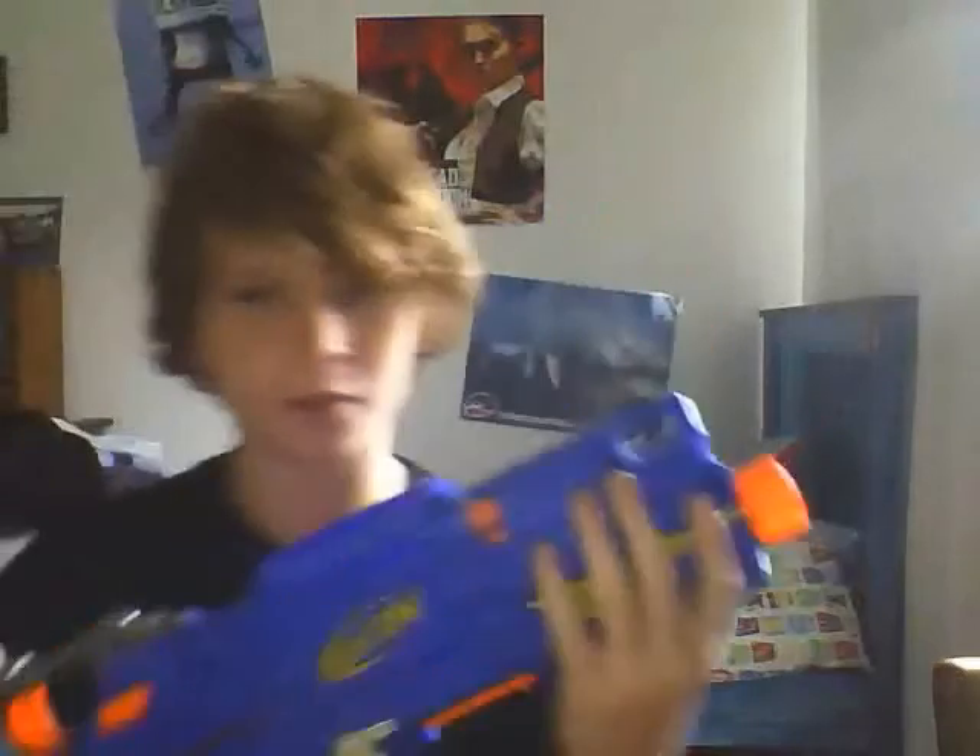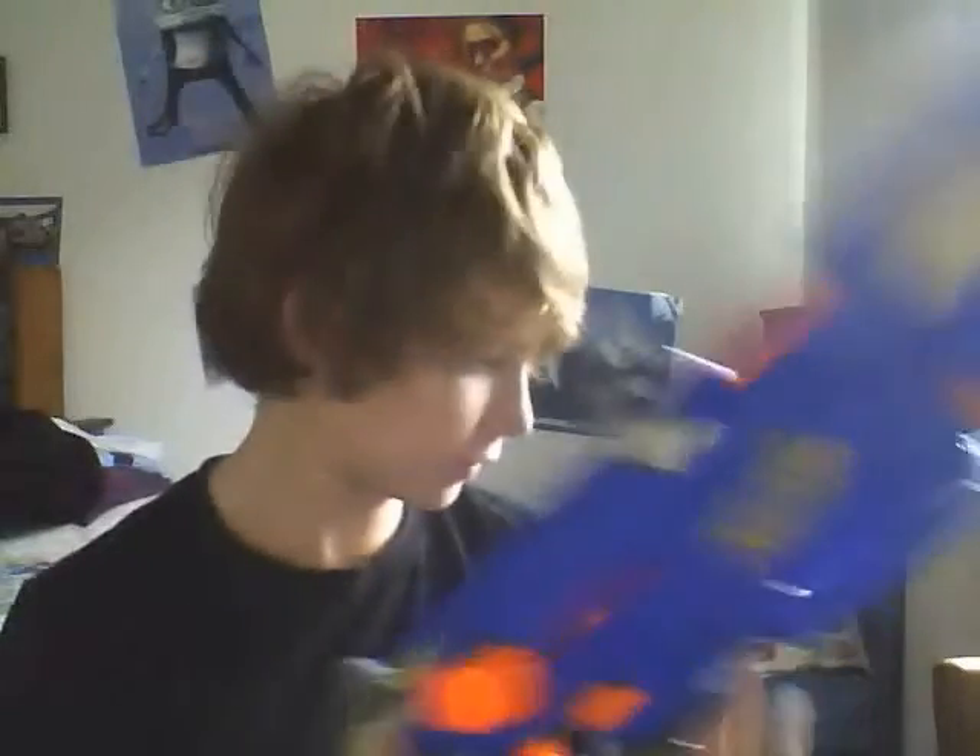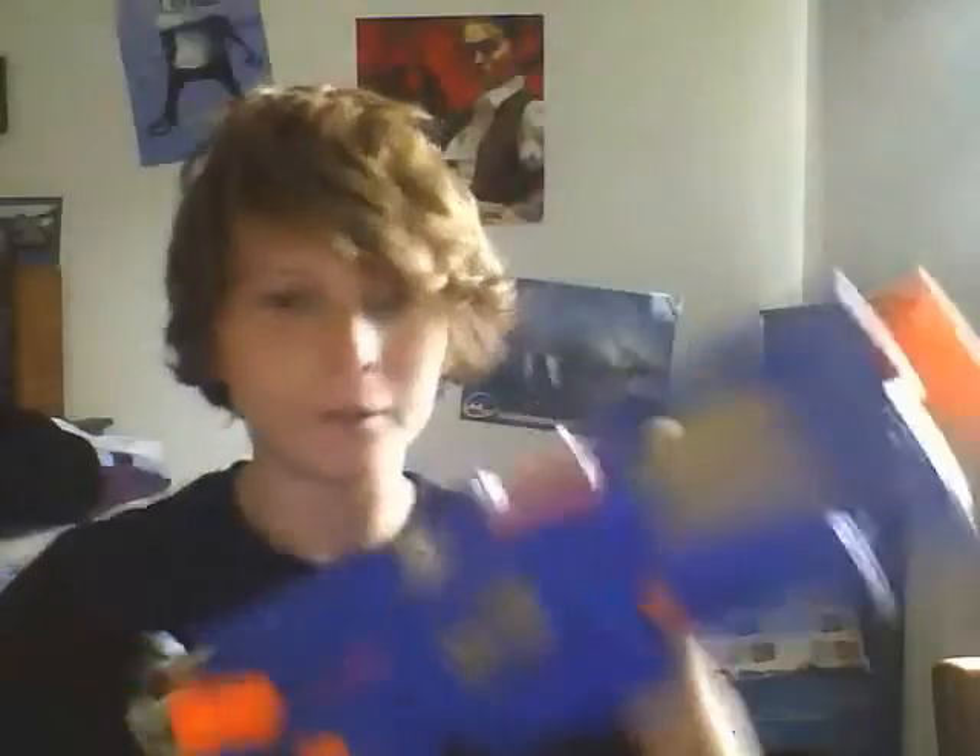It's got some yellow stuff at the front there, both sides, then a yellow symbol, then just orange normal stuff on here, and then the jam door.